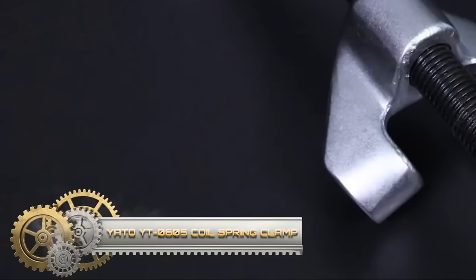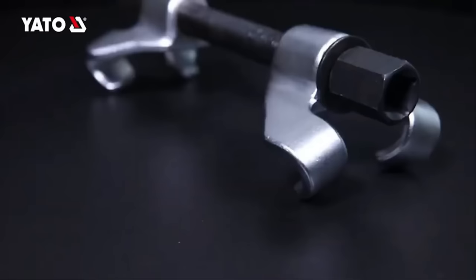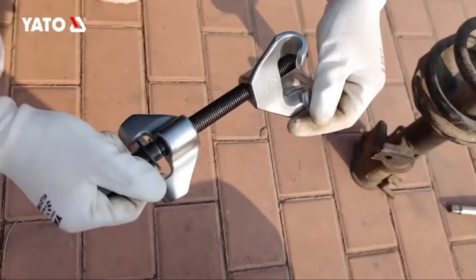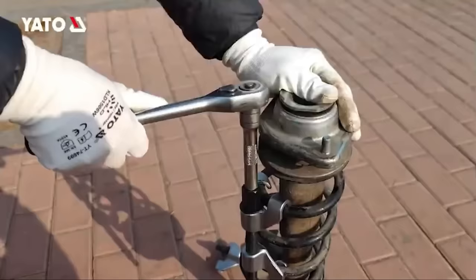The Yotta YT-0605 coil spring clamp is a robust tool designed for heavy-duty applications, featuring a long handle for a comfortable grip, a large opening for easy clamping of coil springs, and high-quality steel construction for durability. This clamp is particularly useful in various tasks, such as replacing coil springs in vehicles, securing coil springs during assembly, and holding coil springs in place for welding or repair work.